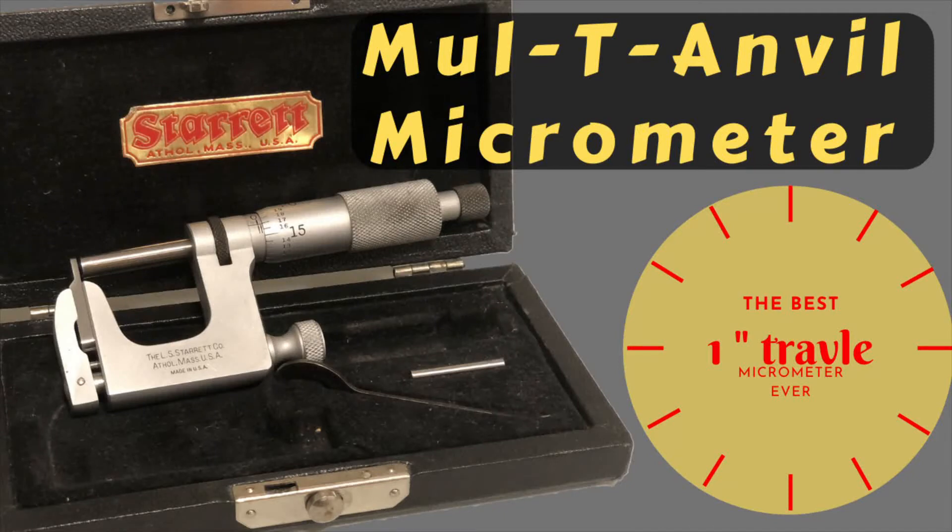This is the Starrett 220 multi-anvil micrometer, also known as the Unimike. This is probably the best one-inch micrometer on the market, and that is reflected in the price. This is a fast video on how to use it.